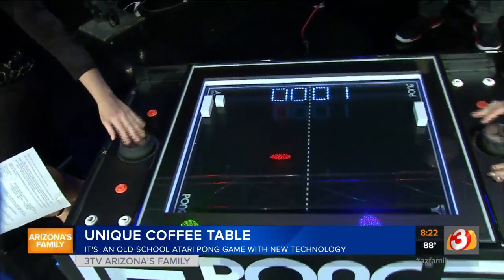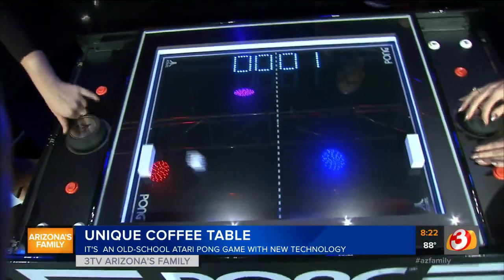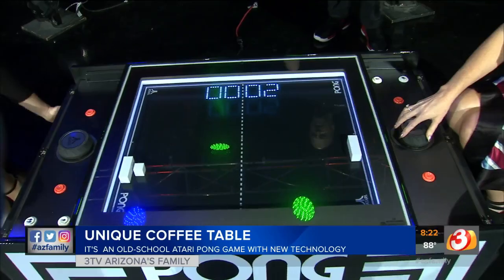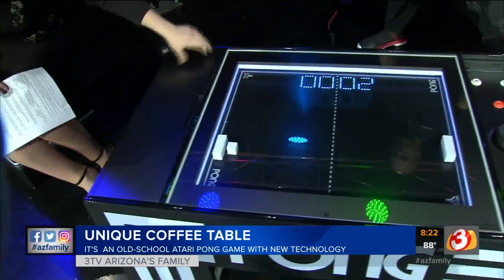Do you have one of these at your house? Yes, I do. My wife loves it, and I have a four-year-old son who absolutely loves it. So this kind of goes like this, right? Yeah, that just folds up.